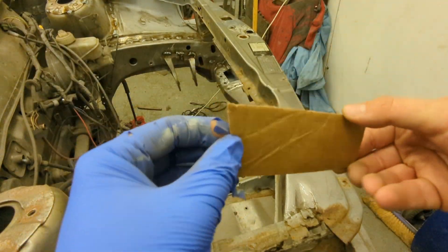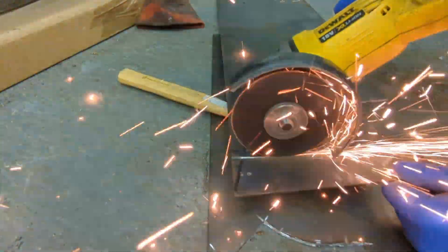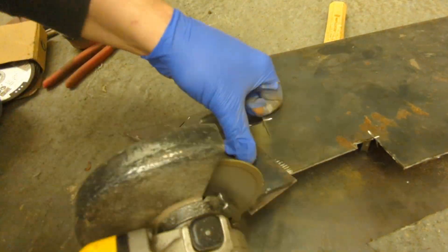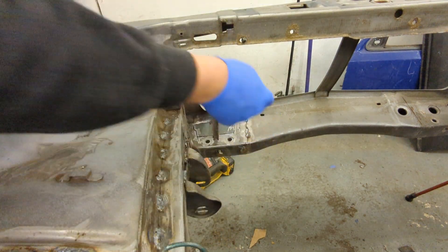I've just cut this little template out. I'm going to cut this out of some 2mm thick steel. Right, plate's made — I've primed the back so I'm now going to weld it in.